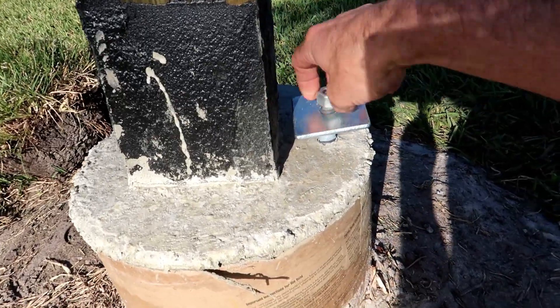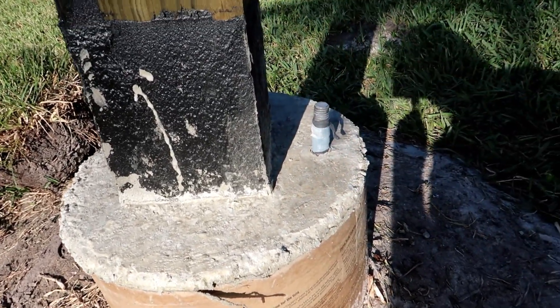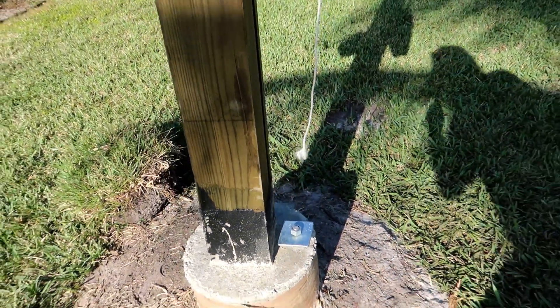I have a 5/8" bolt that I stuck in here for any purpose for lift and pulling — maybe need to come along, you never know. Gives something to hook to if I need to do something.